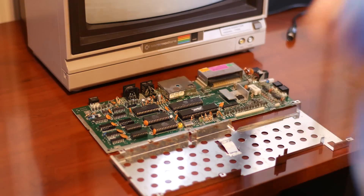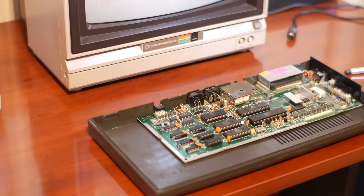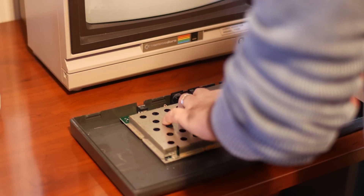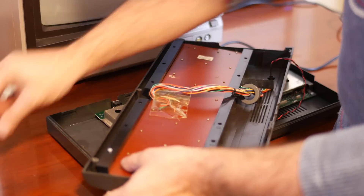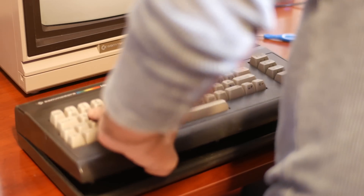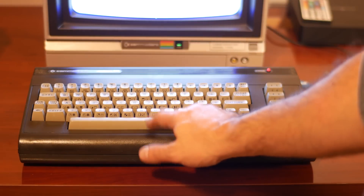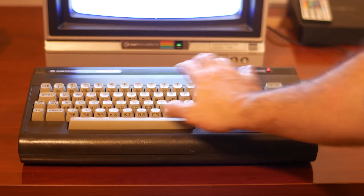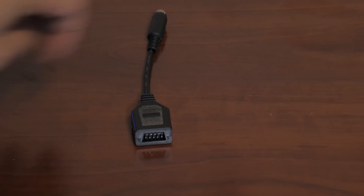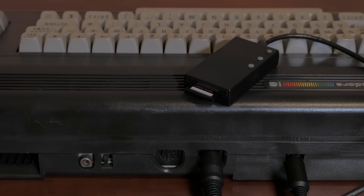After reassembling everything, to finish off the restoration I picked up a C16 to Atari 9-pin joystick adapter, as well as an SD to IEC card reader that emulates a 1541 disk drive. This model has the Mini DIN connector that fits into the C16's tape port. Finally, my Commodore 16 can load and play all Plus/4 games and demos.